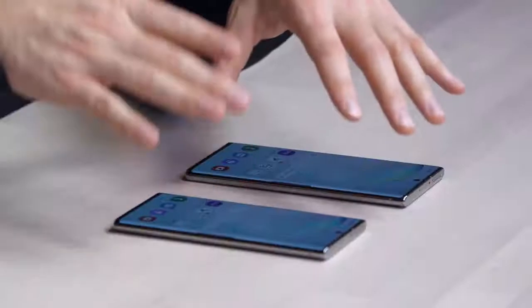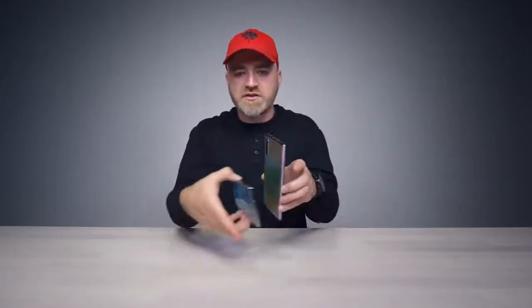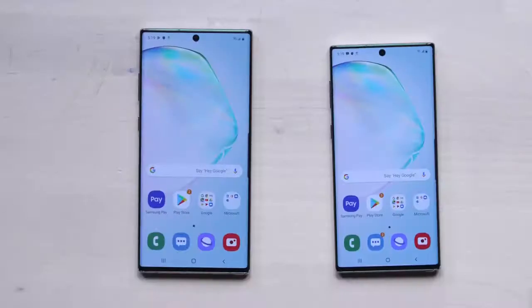Both devices support 25-watt fast charging, but the bigger one is 45-watt capable — though you will need to buy a separate charger to take advantage of that. They both have wireless charging and wireless power share so you can tap them together to charge one another. Also importantly: 12GB of RAM on the Plus versus 8GB on the standard.